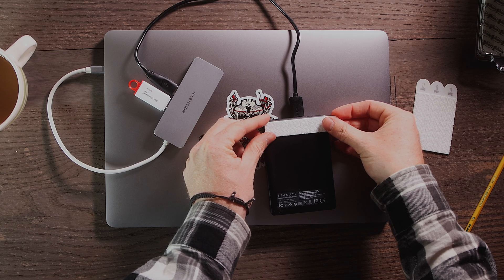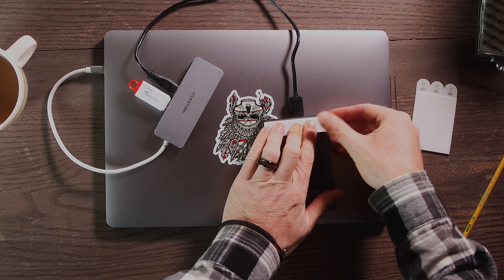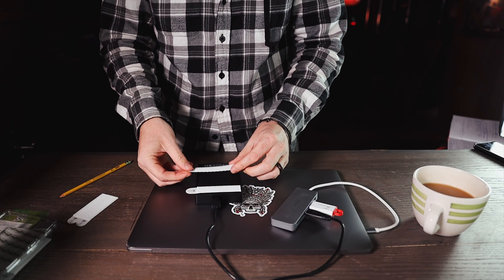The reason we're using velcro instead of double-sided sticky tape is because we want to be able to take off this hard drive if we need it somewhere else. If you have multiple hard drives, you can have velcro on all of them and be able to interchange them as you need.